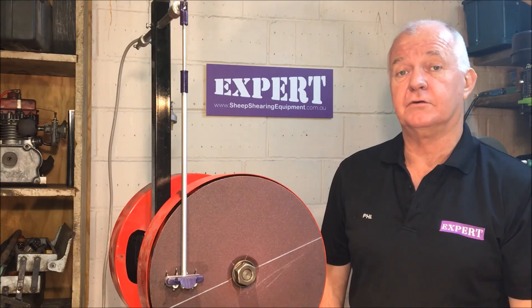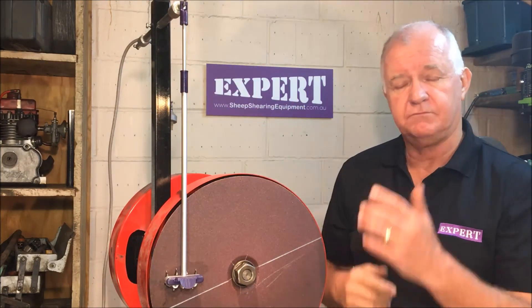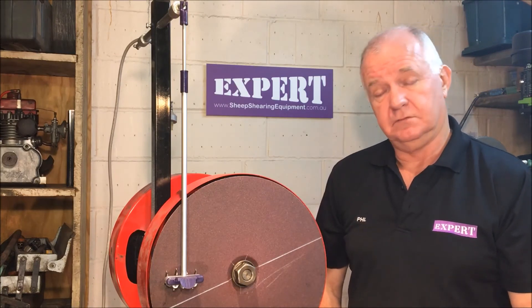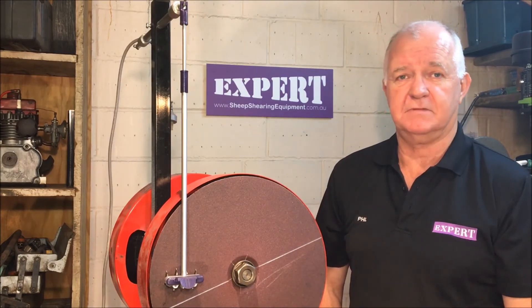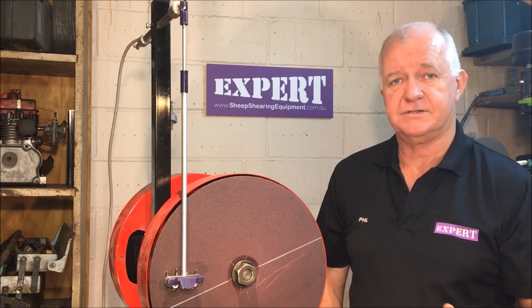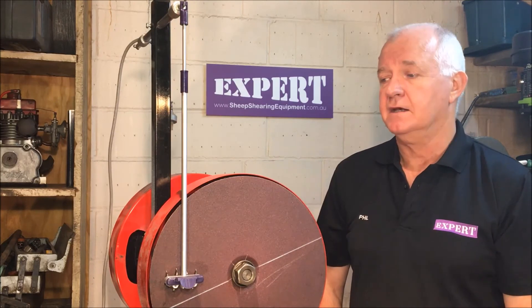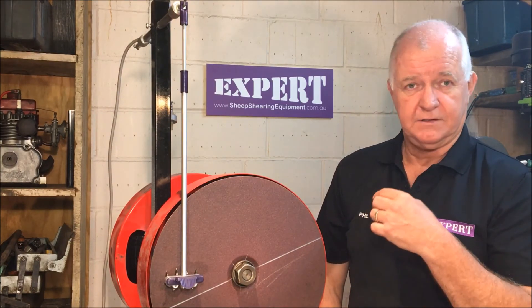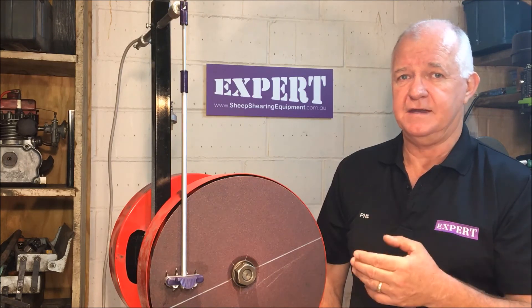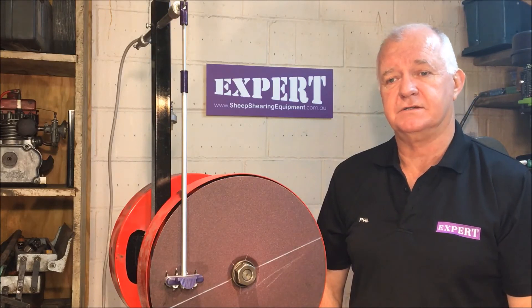So that's it — we've got the grinder set, we've got the pendulum length set, and we're ready to grind cutters. A little bit of mucking around, takes two minutes, you only have to do it once, and then you shear for eight hours a day, five days a week. The difference it's going to make is somewhere around 20%. It's a matter of doing it repetitively, time and time again, and then every cutter will cut the same if you're using one of our expert pendulums.